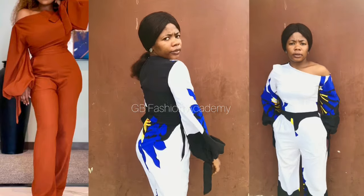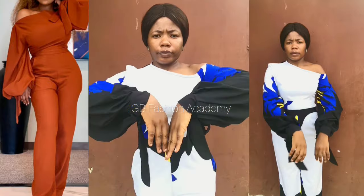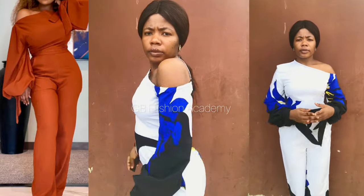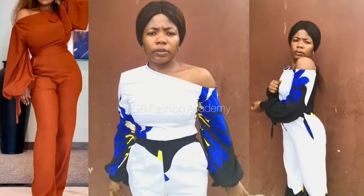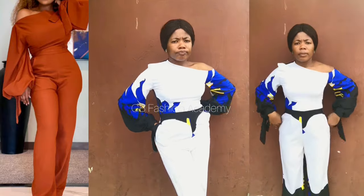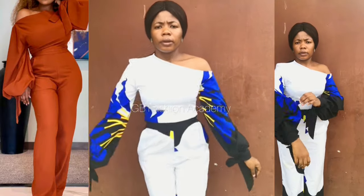Hi fashion lovers, welcome to another interesting video. In today's tutorial we are going to be learning how to make a jumpsuit just like what you're seeing on the screen. This tutorial is going to be in two videos — this video covers the pattern drafting. You are going to learn how to cut a trouser, make a symmetric top, and make a bishop sleeve. If you are interested, don't forget to watch this video to the end. This tutorial is beginner-friendly. Let's get started.